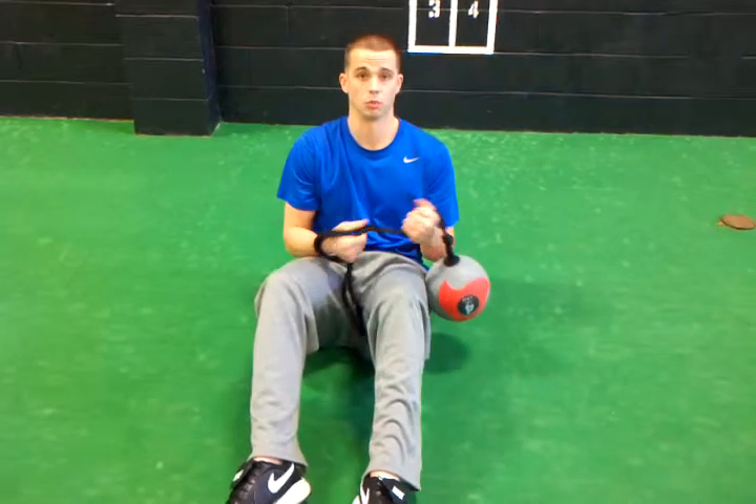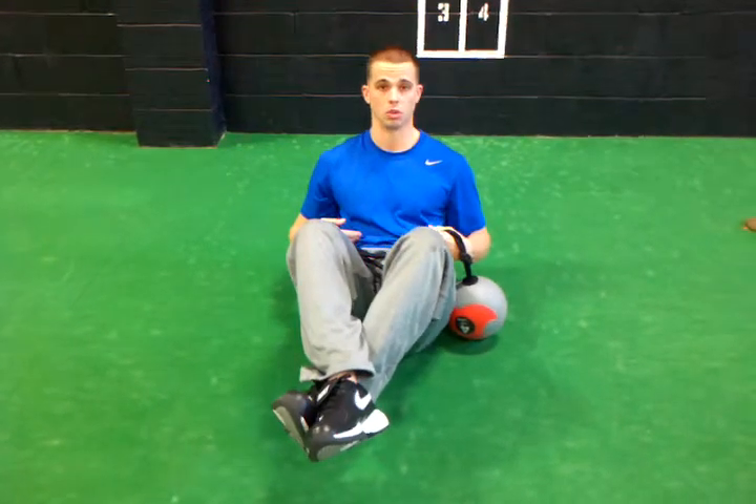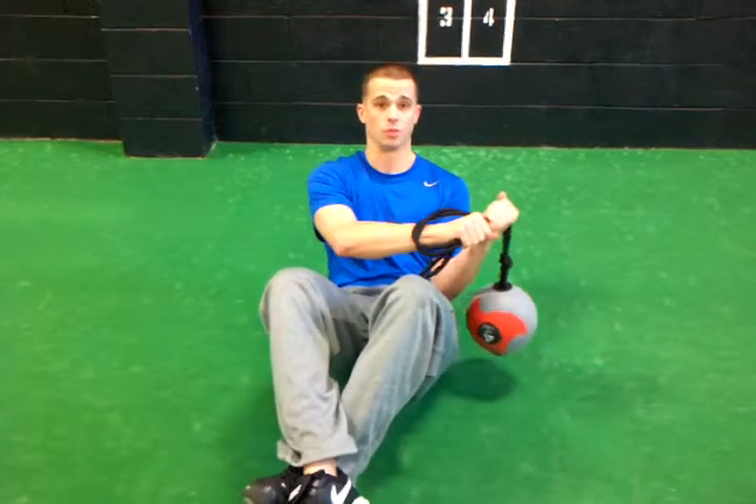Another good exercise with the slam ball is a variation of the Russian twist. We're going to have our feet elevated off the ground, causing our core to stabilize our body. We're going to choke up on the rope so it doesn't have as much slack, and we're just going to fire from side to side.